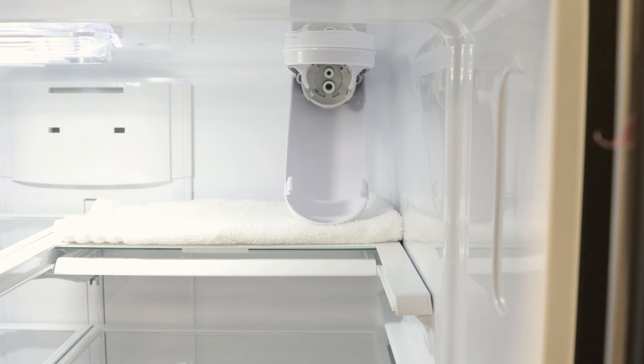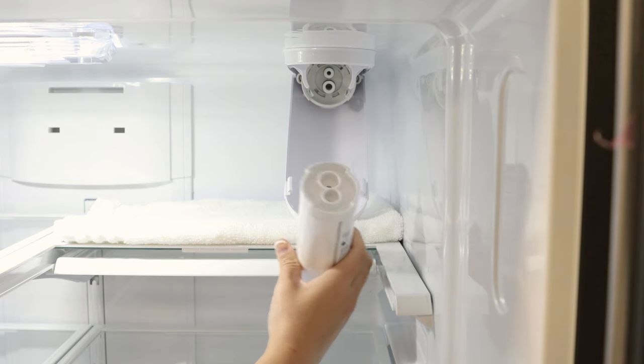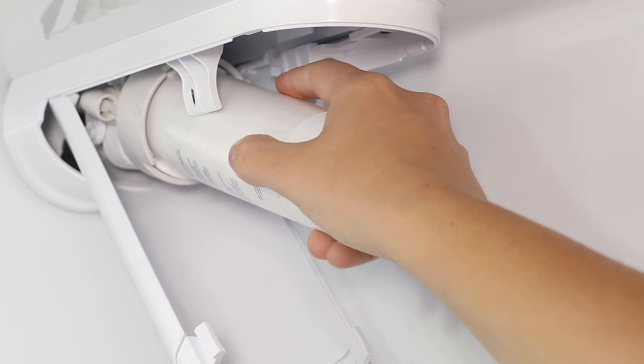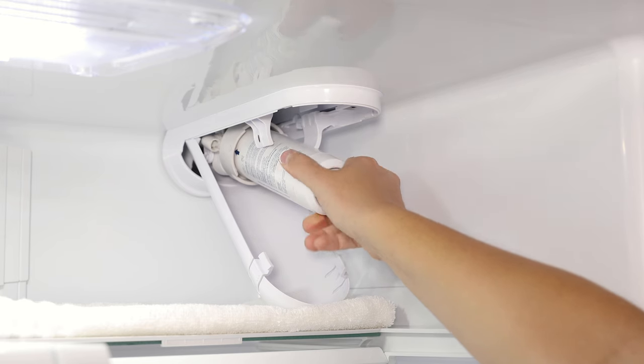Now install the new filter by lining up the ports on the filter with the ports on the filter cartridge, then gently insert the filter. Turn the filter to the right until it stops.